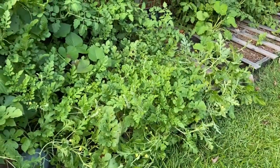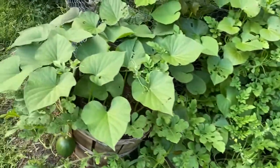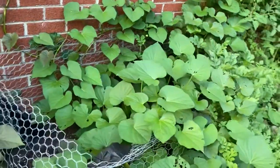This plant has taken over — between the vine of the watermelon and my sweet potato. It's actually quite beautiful.